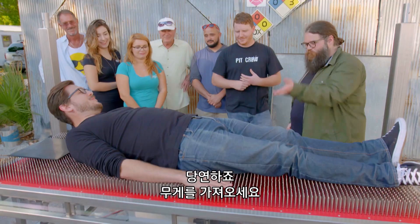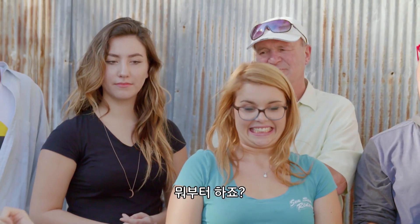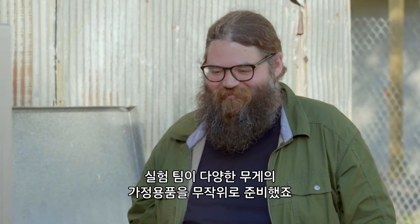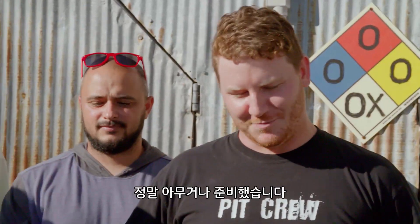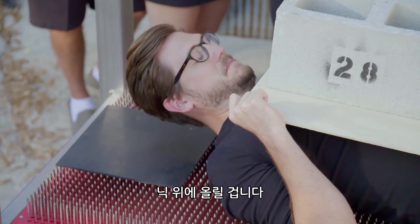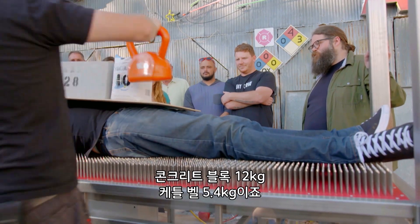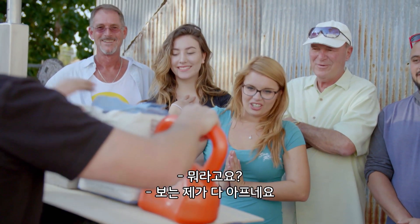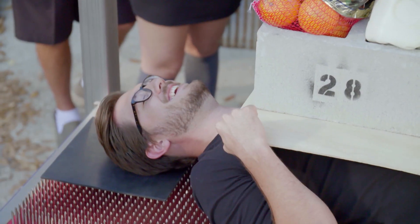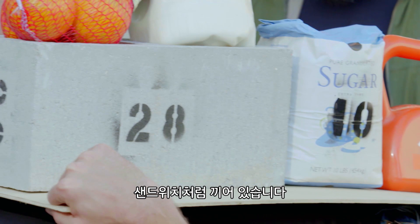Our build team has prepared a variety of random household objects of varying weight — and I do mean random. That's a brave man. Our plan is to keep stacking them all on Nick until he starts crying or we run out of stuff. So: 10 pounds of sugar, 28 pounds of cinder block, 12 pounds of kettlebell. In total, Nick is sandwiched between 4,500 nails and 67 pounds of random items.